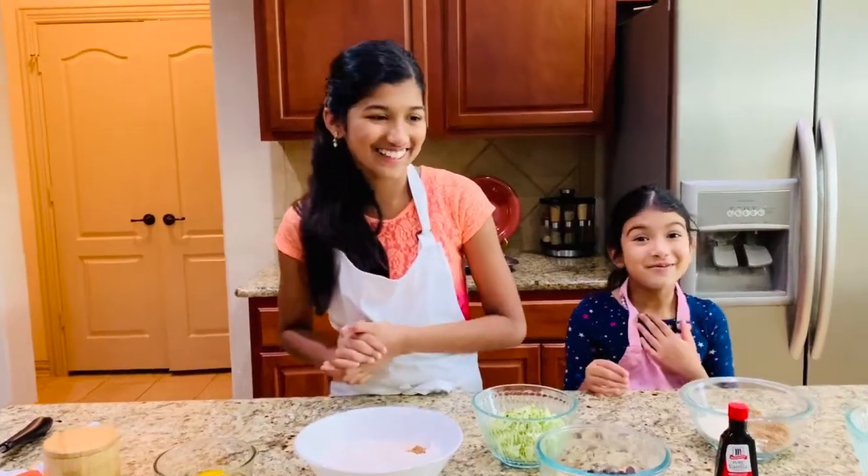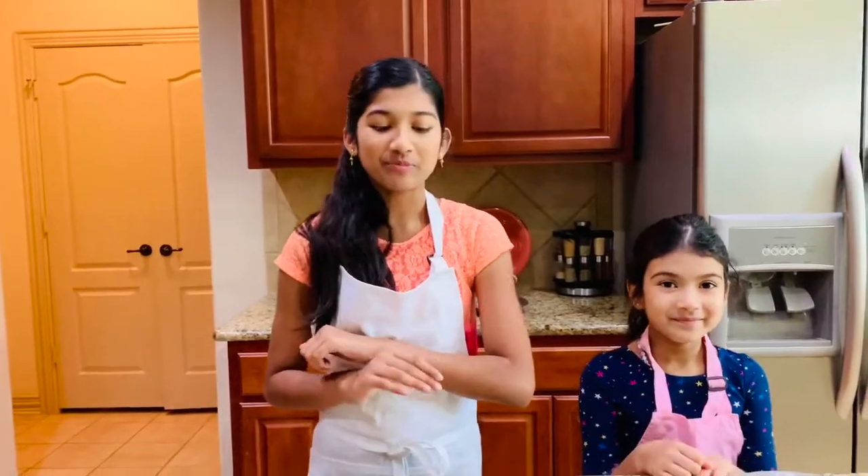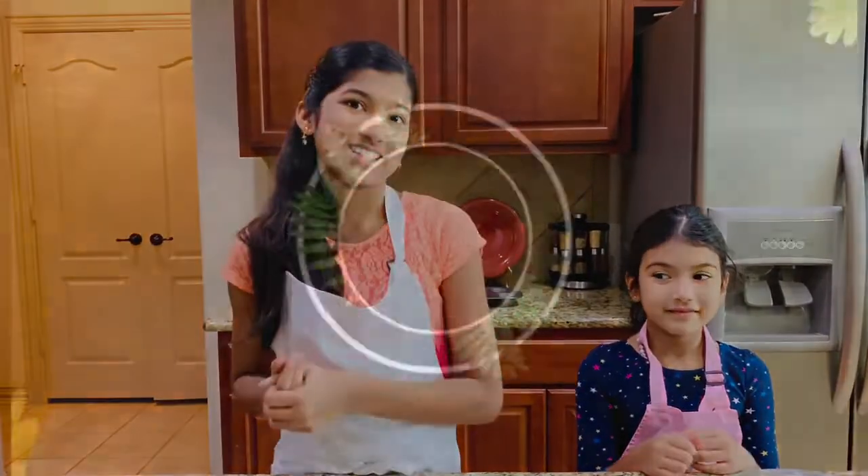Hi guys, it's Hannah from I Am the Kitchen and I'm Sophia. Today we're making our version of chocolate chip zucchini muffins.